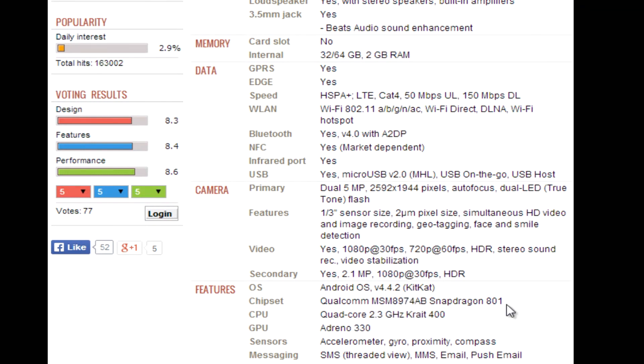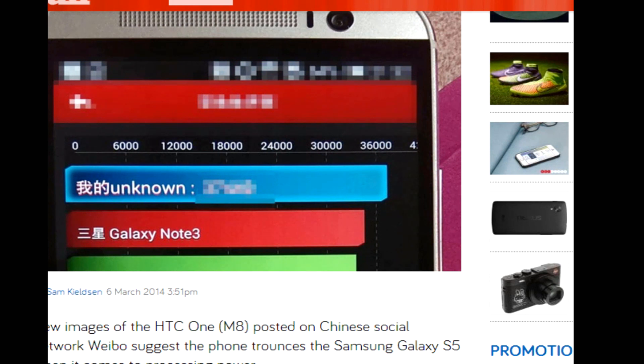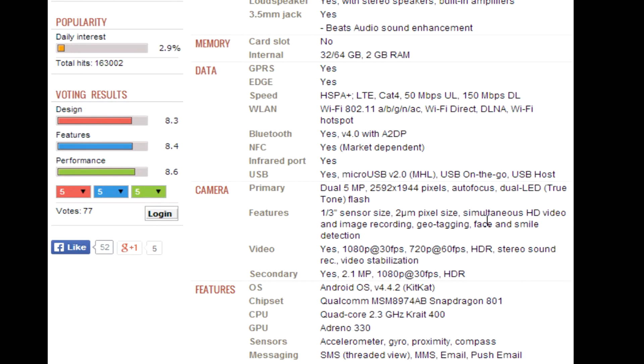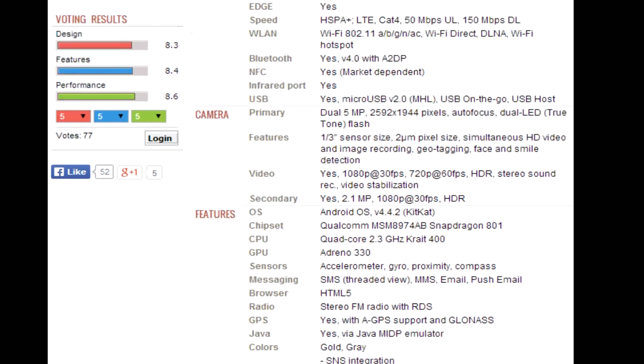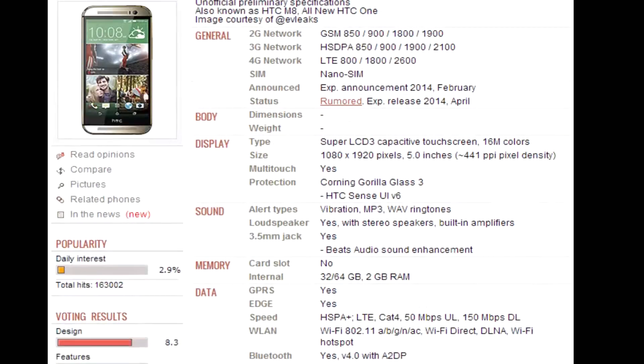It's listed as having the Snapdragon 801 processor. A leaked benchmark actually shows it beating the Galaxy Note 3, scoring around 37,000 to 38,000 — whereas the Galaxy S5 scored about 35,000. In fairness, the Galaxy S5 was running on a display model and was probably overheating a bit, so take that into account. But I have a feeling both devices are running the Snapdragon 801.